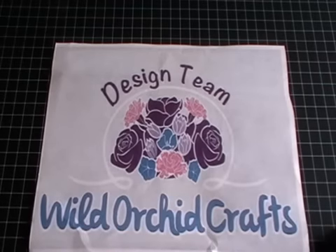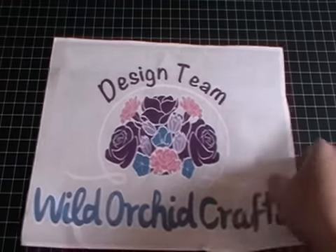Hi everyone, it's Shilpa here with another project — a DT project for Wild Orchid Crafts. Today I'm going to share a heart plaque which is actually a wedding gift. My next video will be a Wild Orchid Crafts tutorial for a coordinating card to go with this gift, so stay tuned. But first, before I show you my project, I'm going to show you some of the products I've used.